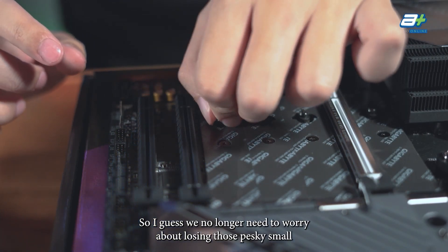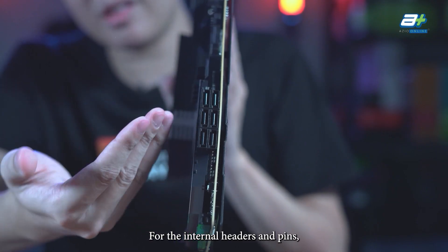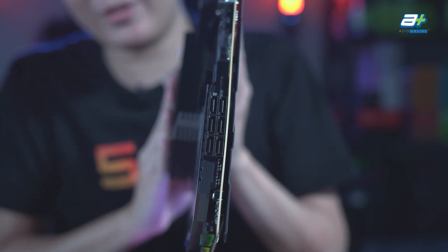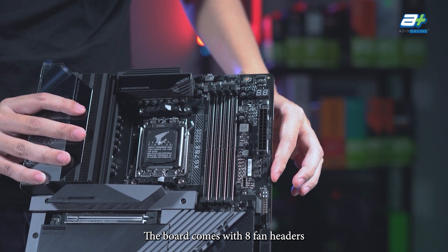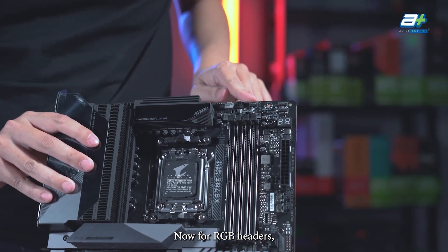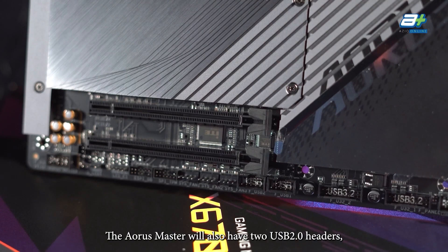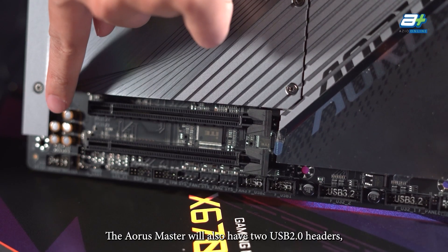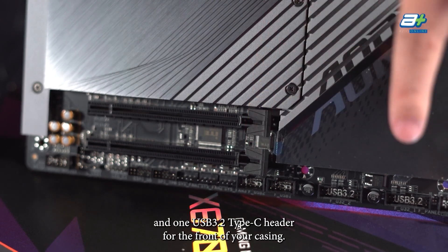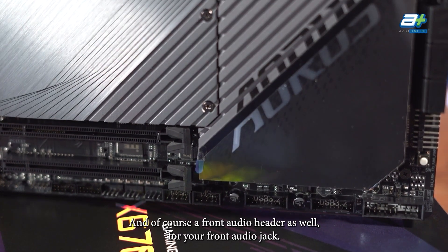For the internal headers and pins, there will be 6 SATA 3 ports for older drives. The board also comes with 8 fan headers, with 3 of them labelled as AIO pump headers. For RGB, it has 3 12V RGB headers and 2 5V ARGB headers. The Aorus Master also includes 2 USB 2.0 headers, 2 USB 3.2 headers, 1 USB 3.2 Type-C header for the front of your case, and a front audio header.